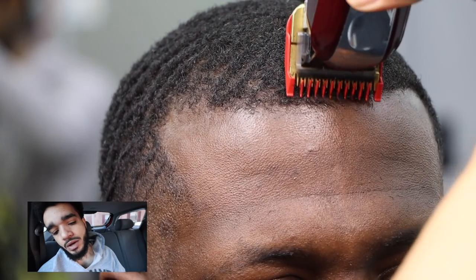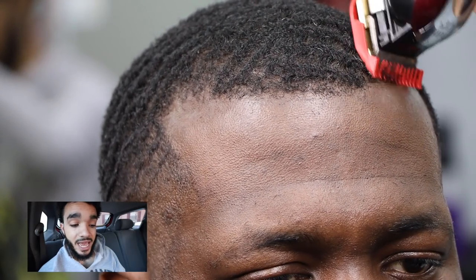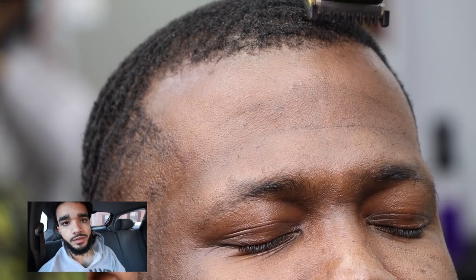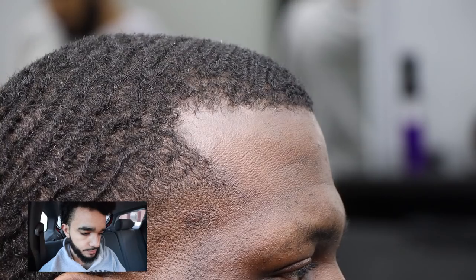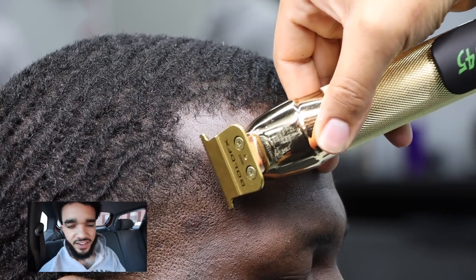I'm using a number one Wahl guard — pretty sure it's closed. Trying to bring it down and keep the edge line as short as possible — not too short, but pretty short. I don't want the hair to flop up because curly hair tends to curl and you don't want that on an edge. Right here I'm using the Babyliss 0.5 guard — I love it much more than the Wahl 0.5 guard.